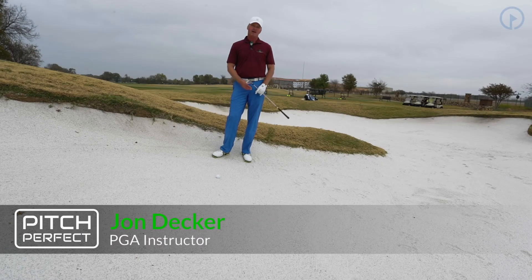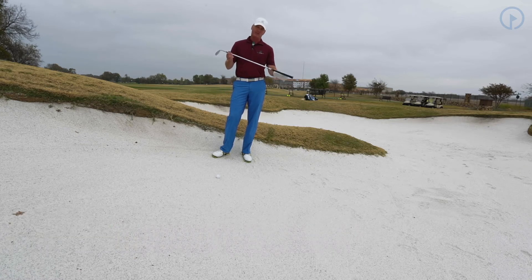Hi, I'm John Decker with GolfSwing.com, and we're talking about the Pitch Perfect Scoring System. We're in the bunker, and now we're on a severe downslope.